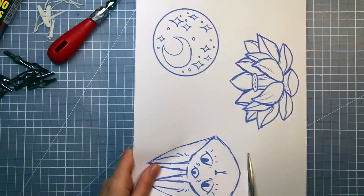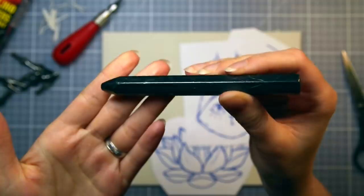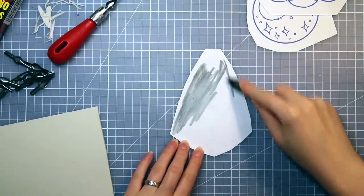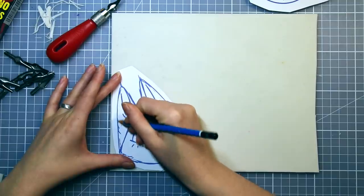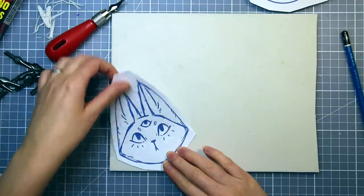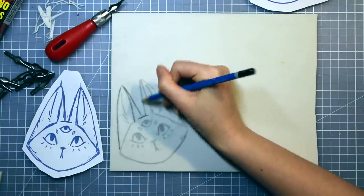I drew some ideas for the stamps on the computer and then printed them out. I could have just drawn the designs directly on the lino material, but I'm not good at freehanding more symmetrical shapes. To transfer them, I scribble on the back of the paper with a soft, dark graphite pencil, then place the paper on the lino and trace the lines — the graphite gets transferred onto the surface underneath. It's a bit messy but it works really well when you can't use a light board.